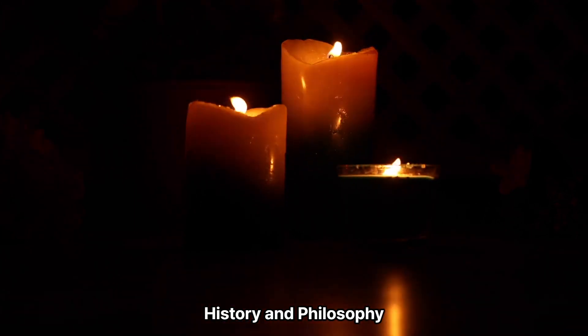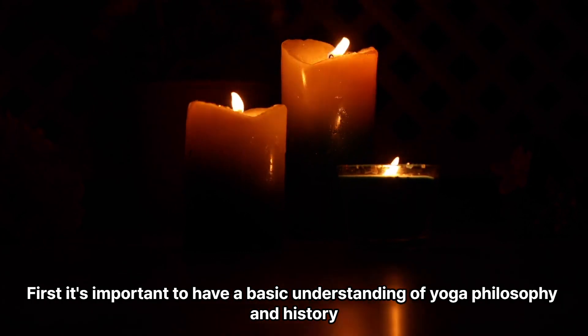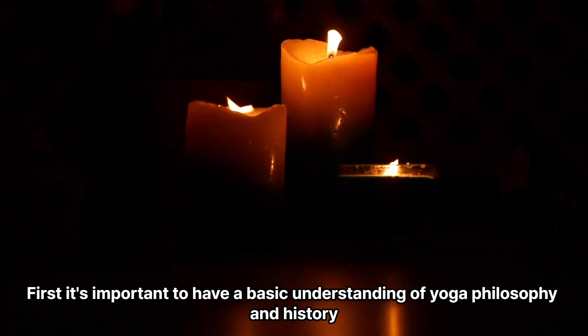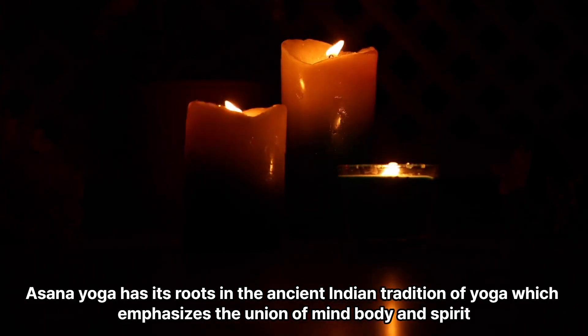History and philosophy. First, it's important to have a basic understanding of yoga philosophy and history. Asana yoga has its roots in the ancient Indian tradition of yoga, which emphasizes the union of mind, body, and spirit.